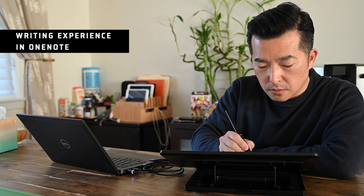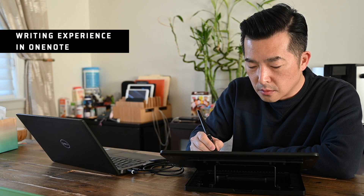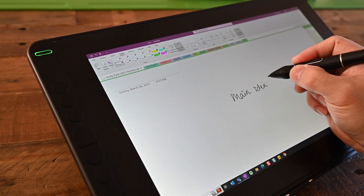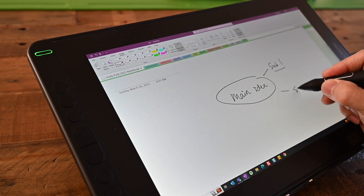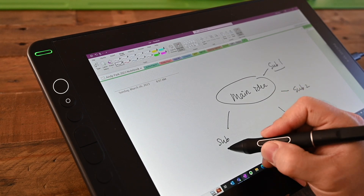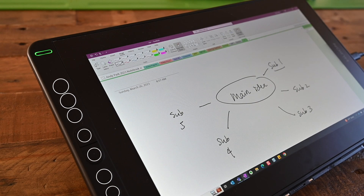The Canvas 13 is absolutely amazing to use with OneNote. The pen is incredibly accurate, and the overall experience feels very natural, making it perfect for jotting down notes, creating diagrams, sketching out ideas, and marking up documents. The customizable hotkeys on the tablet and the stylus make it easy to access my favorite shortcuts and speed up my note-taking.